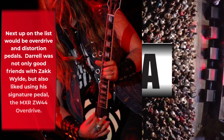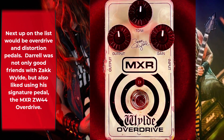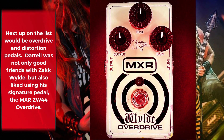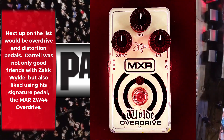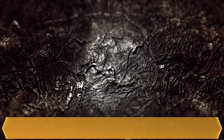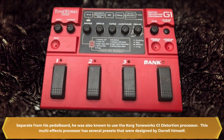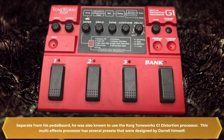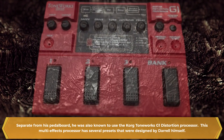Next up on the list would be overdrive and distortion pedals. Darrell was not only good friends with Zakk Wylde but also liked using his signature pedal, the MXR ZW44 Overdrive. Separate from his pedal board, he was also known to use the Korg Toneworks G1 Distortion Processor. This multi-effects processor has several presets that were designed by Darrell himself.